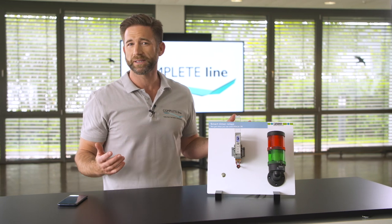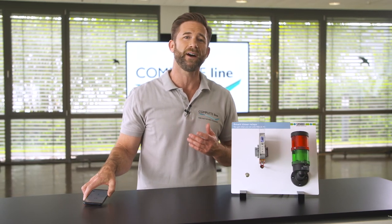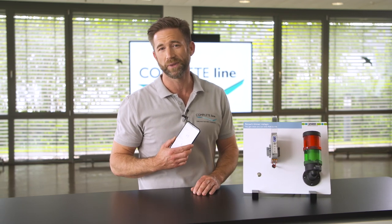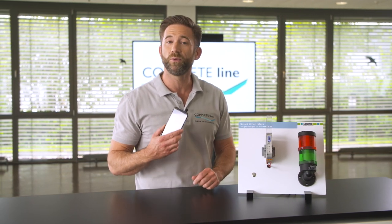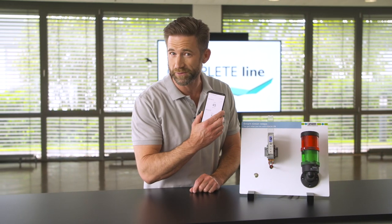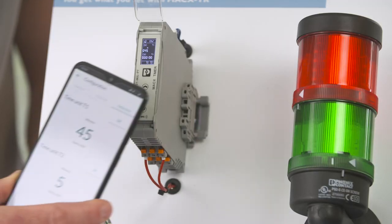With the Smart Max Timer Relay app you have access to additional device information and timer relay data sheets at any time. Further, an error-free and rapid transmission of existing and stored configurations is also possible via smartphone using NFC communication.